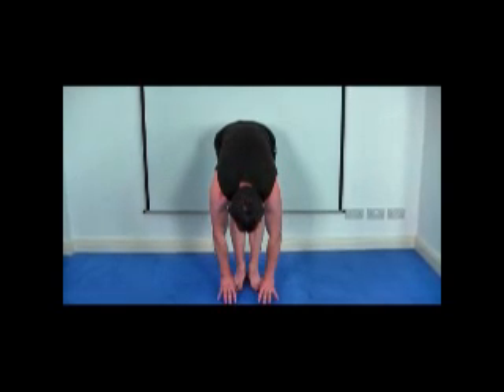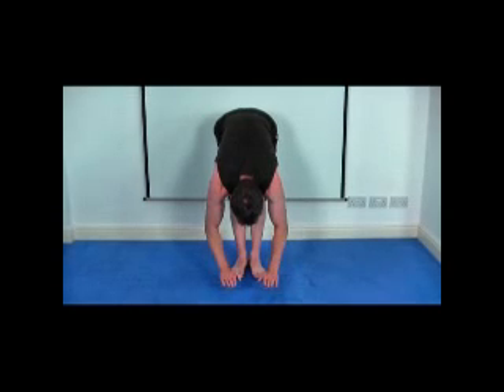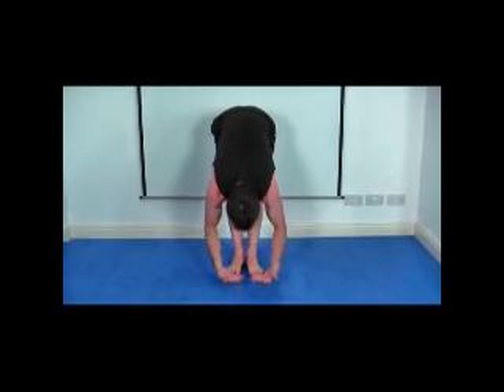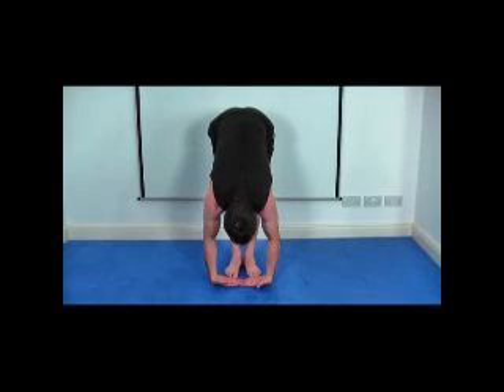then we're going to try and touch the floor and go a little bit further. And if you can do that comfortably, I'm going to try and get your hands flat on the floor. And if you can do that quite comfortably, turn the hands over and try and get the backs of the hands flat on the floor this way.